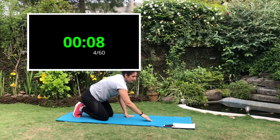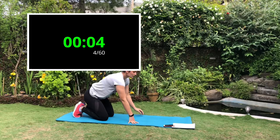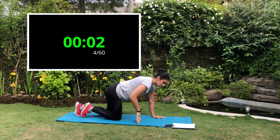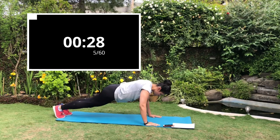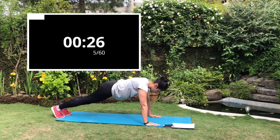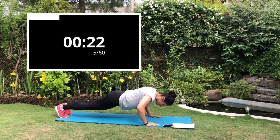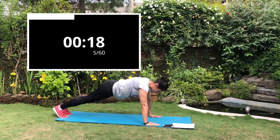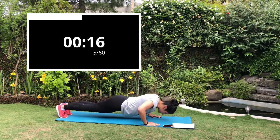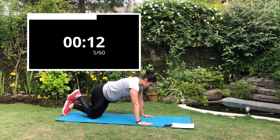Next exercise is the standard push-ups. We all know how to do a push-up — get down on the floor, palms slightly outside your chest, come down and push back up. Hands will be directly under your chest. For beginners you can do it with your knees on the floor and try to do as many as possible in 30 seconds.